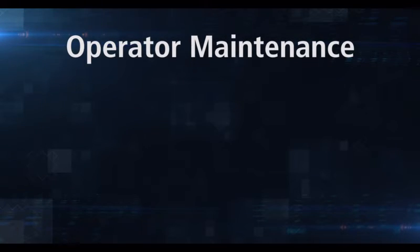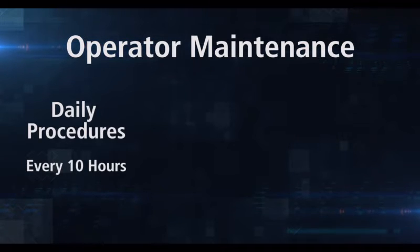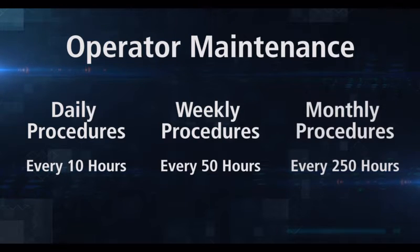Maintenance procedures can be divided into three categories. The first are procedures that should be performed on a daily basis or after 10 hours of operation. Next, those procedures which should be done weekly or every 50 operating hours. Finally, those that should be done monthly or after every 250 operating hours.